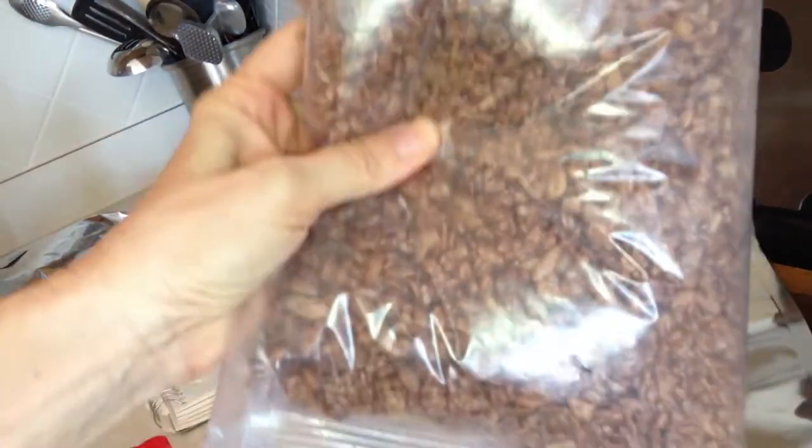Hey folks, Healthy Prepper here. Here's another easy way to store cereal. These are Kellogg's Cocoa Krispies.